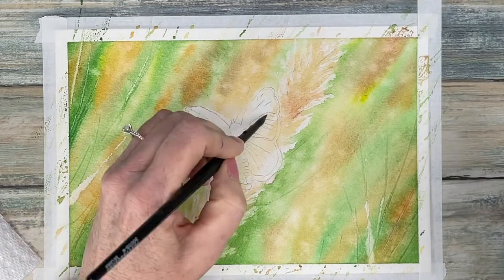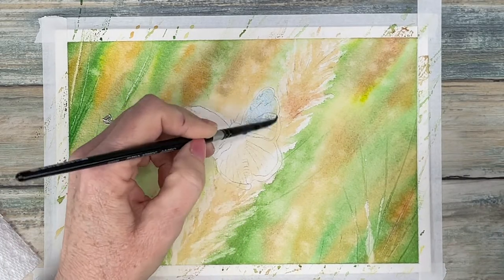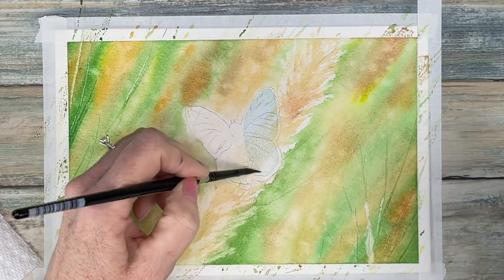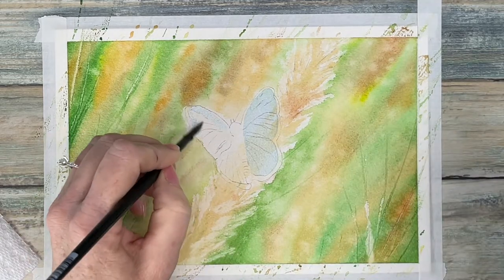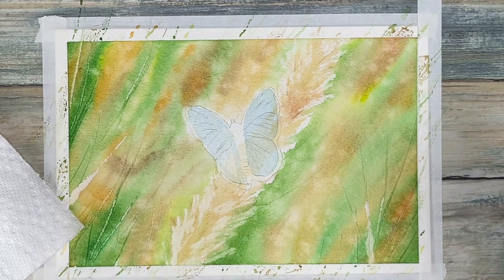Once that's completely dry I am using an iridescent blue for the butterfly as my first layer for his wings. I also used cobalt blue, Prussian blue, electric blue, and white for the butterfly.